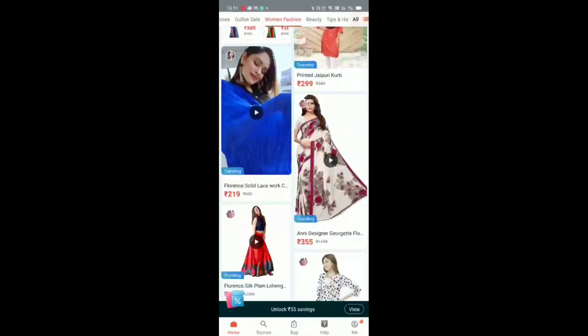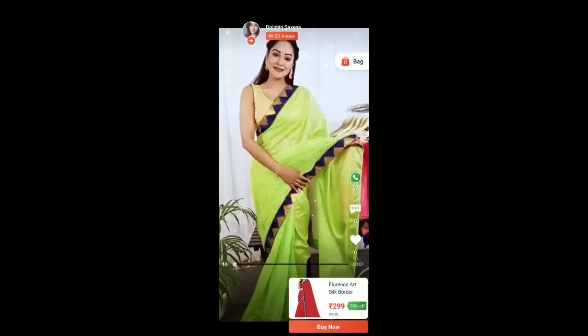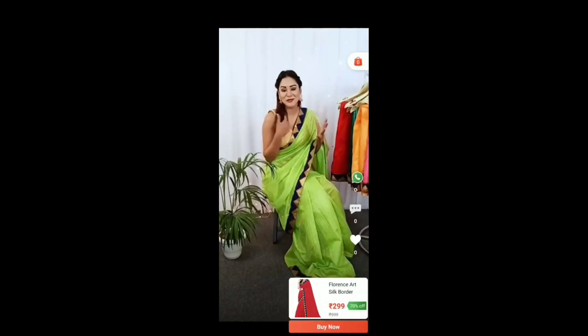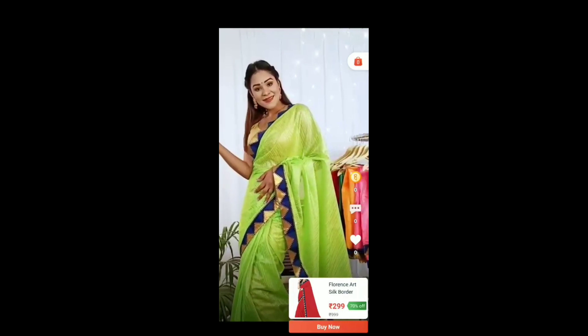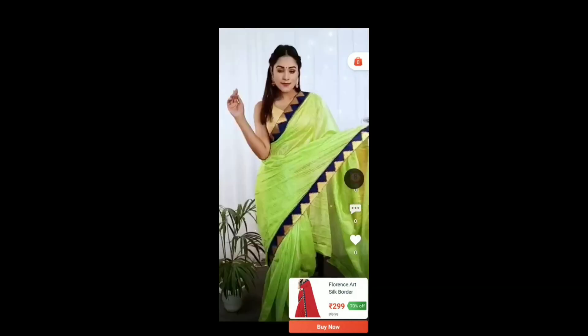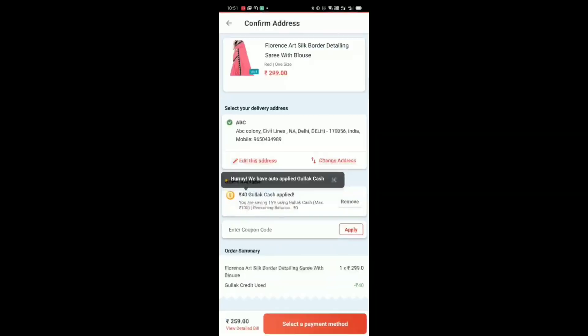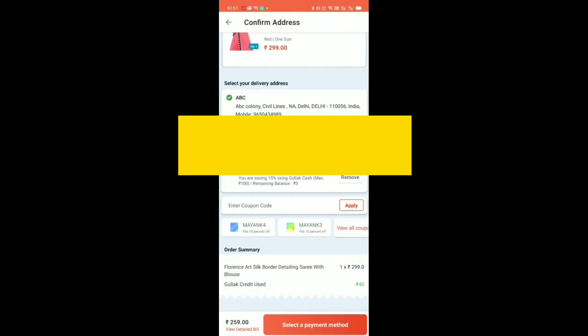Bulbul is a live shopping app. If you want to purchase anything, it will be a live demo. You can see the whole live demo. After clicking, you will see all the details. You have to select the address and fill it in. It is very simple to use.